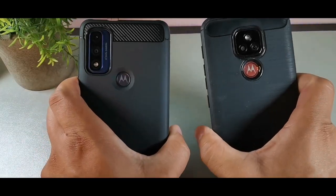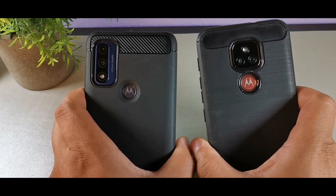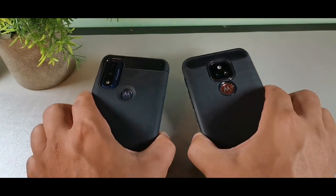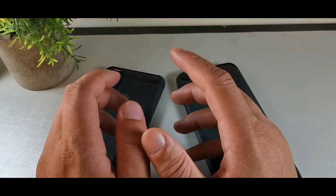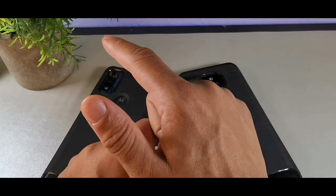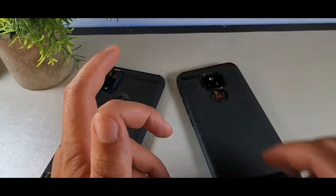Hey, what's going on guys, welcome back to the channel. Today we're going to be taking a look at the Moto E7 Plus on my right and the Moto G Pure 2021 on my left. If you're a huge fan of budget technology just like myself and you're brand new to the channel, do me a quick favor — hit both the like and subscribe button on your way in, and the bell as well.